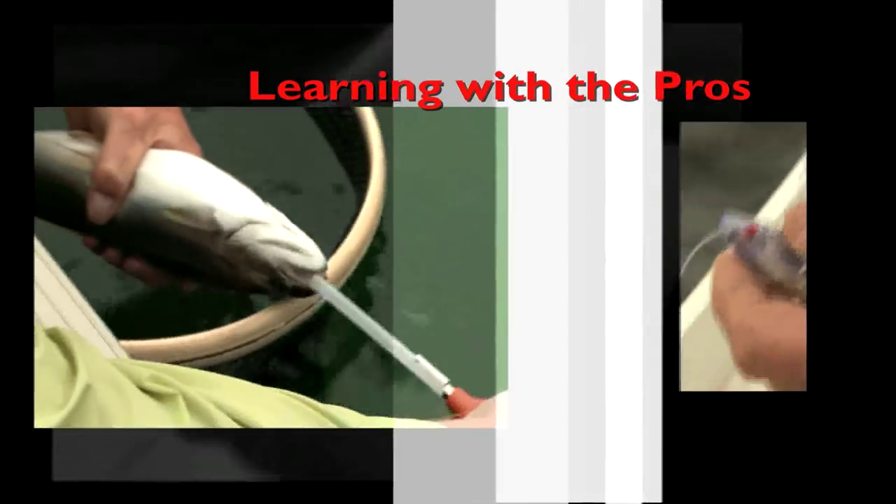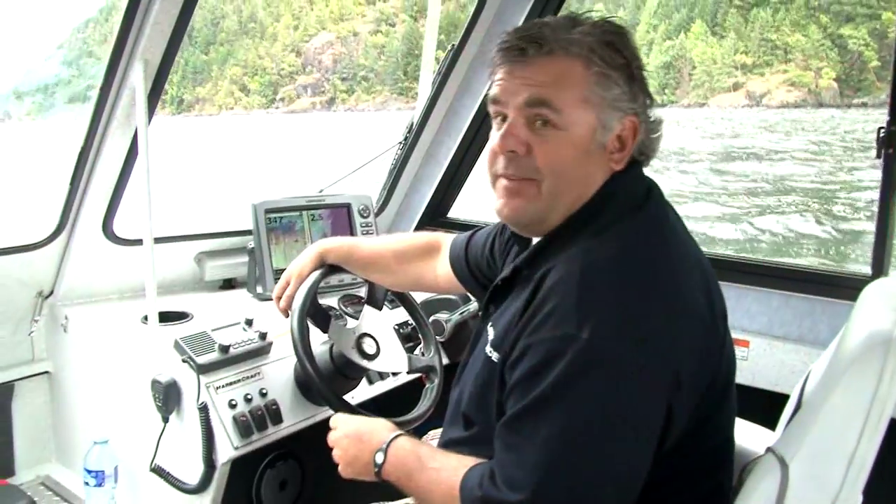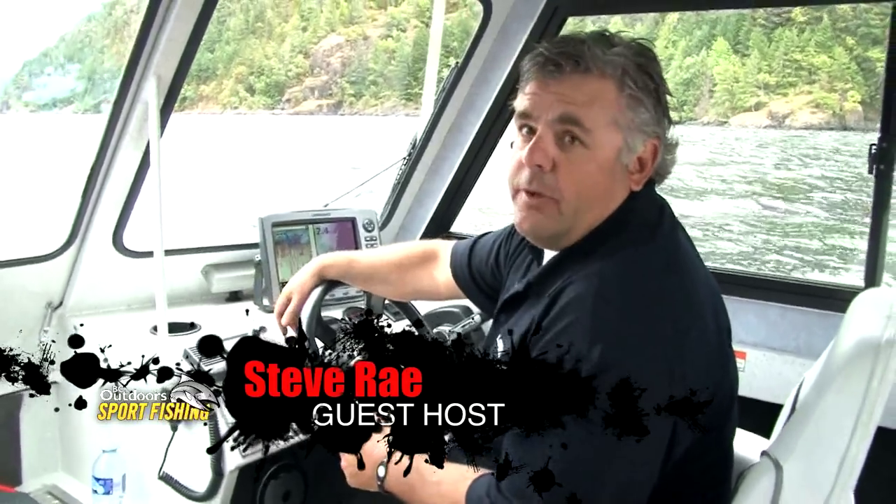Learning with the Pros, brought to you by your Toyota BC Dealers. Every successful angler has some kind of electronics on their boat, and I'm going to show you a few ways how to get the most out of your electronics.